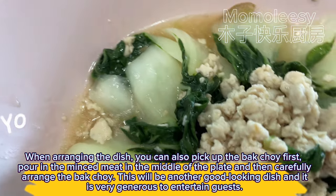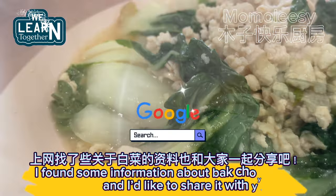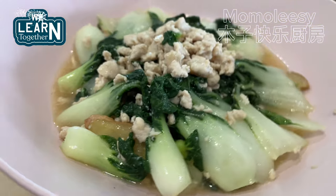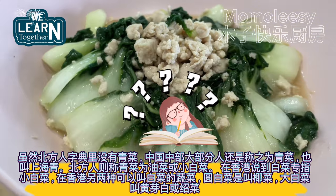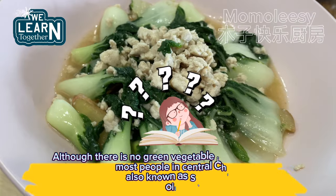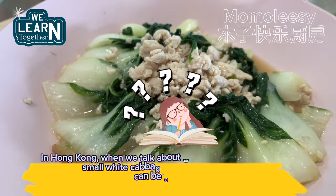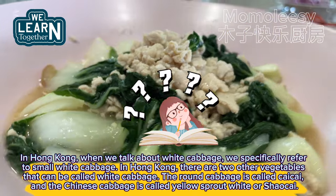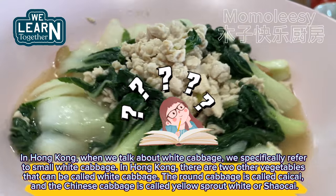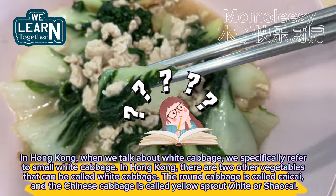I found some information about bok choy on the internet to share with you. Although there is no 'green vegetable' in the dictionary of northerners, most people in central China still call it green vegetable, also known as Shanghai green. Northerners call it oil rape or small white cabbage. In Hong Kong, white cabbage specifically refers to small white cabbage. There are also two other vegetables called white cabbage: round cabbage is called kai kai, and Chinese cabbage is called yellow sprout white or shaokai.